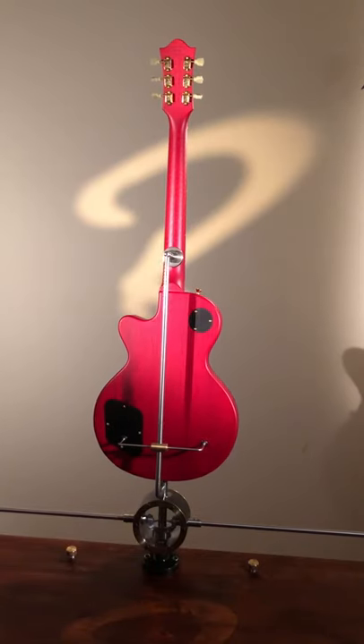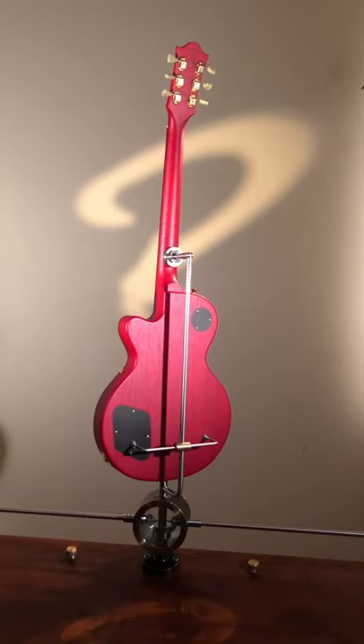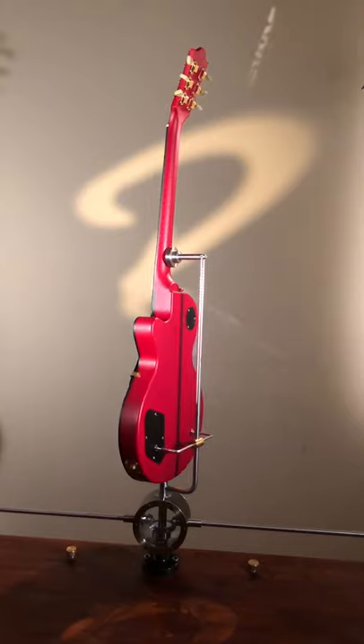The body and the neck are made of Spanish cedar — Cedrella odorata, the Latin name — for those of you who didn't know. The fretboard is made of ebony.